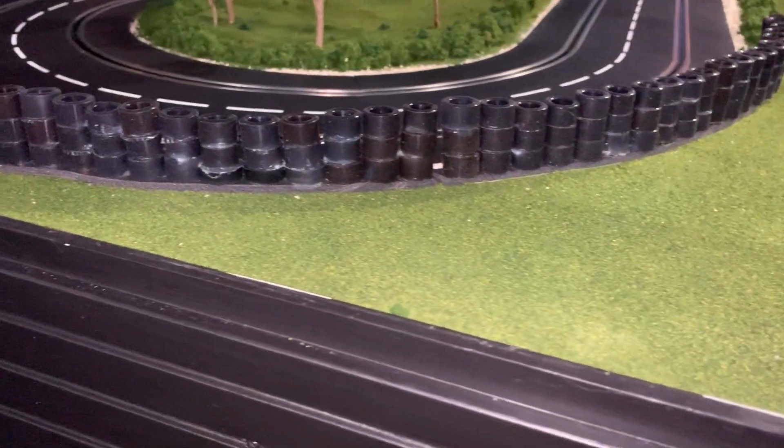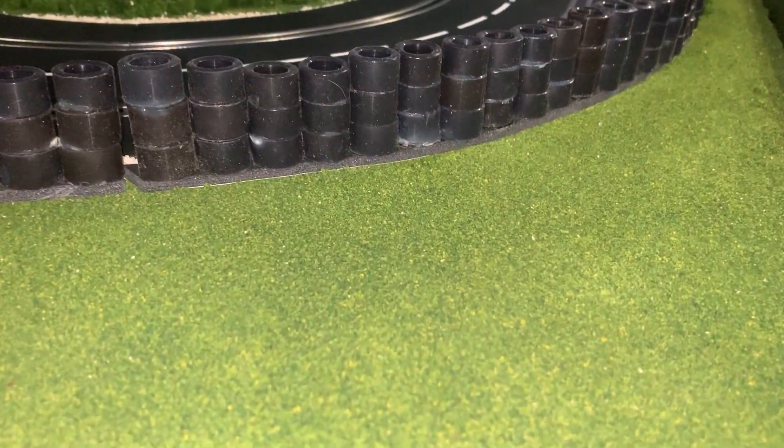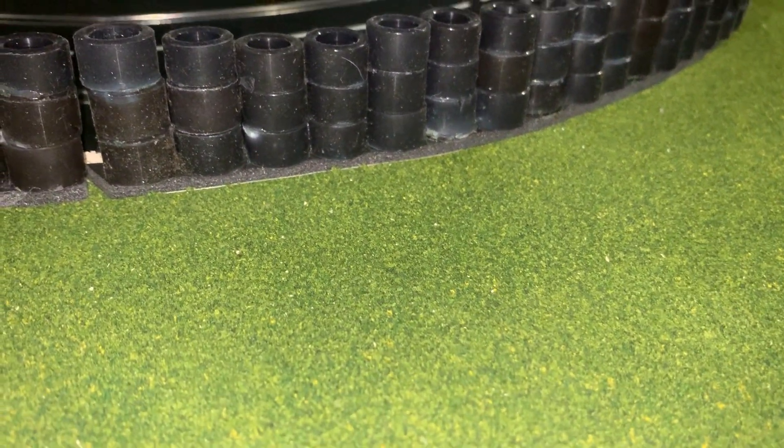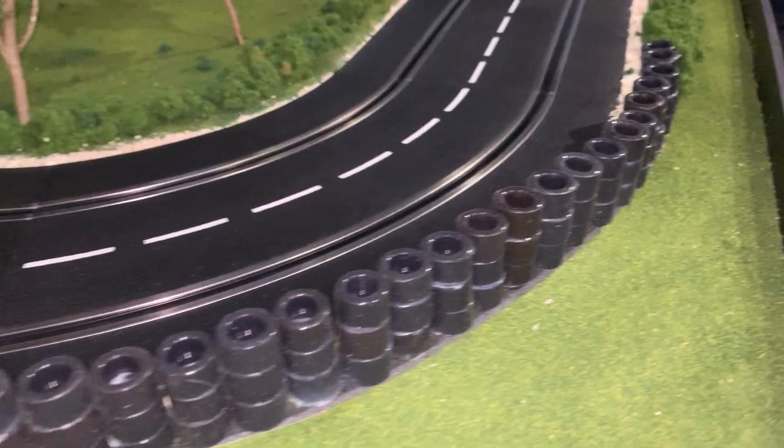As opposed to falling over the edge of the table and getting damaged. And every now and then if you hit these barriers hard enough, it breaks the glue seal — you just glue them back on. So you can see I stack them three high and put them onto my layout. They work fantastic.